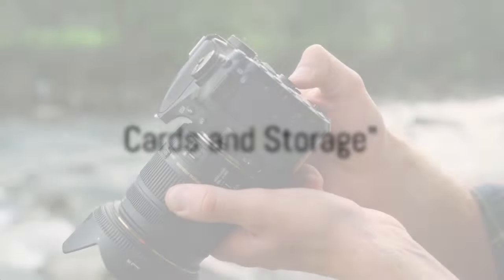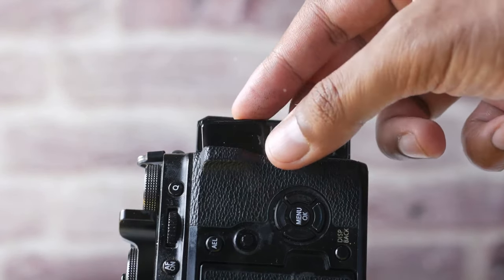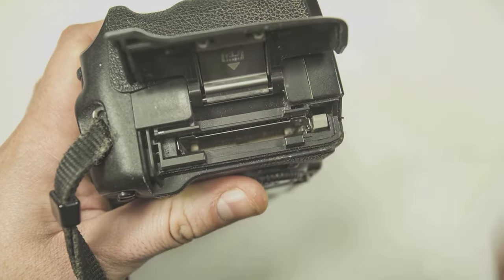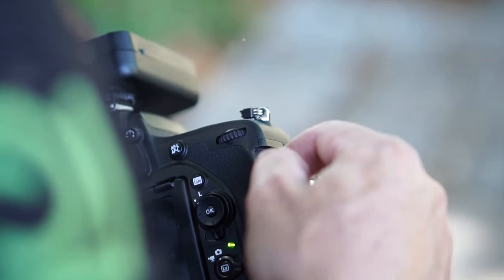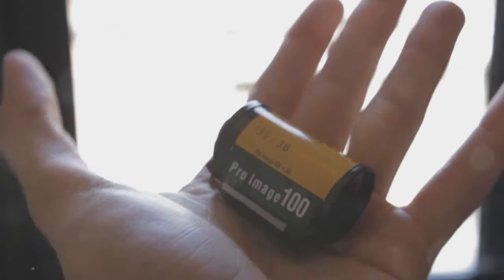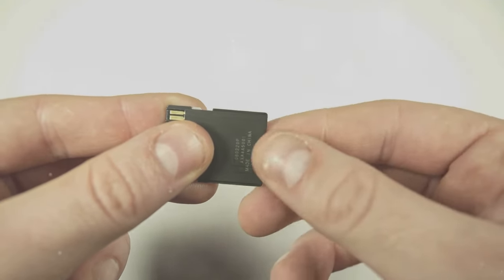Up next, we're talking about memory cards and their storage. The number of photos you can take largely depends on the capacity of your memory cards. For instance, a 16-gigabyte card can hold hundreds of high-resolution photos. But if you're shooting in RAW format, which provides the highest quality images, that number drops significantly.